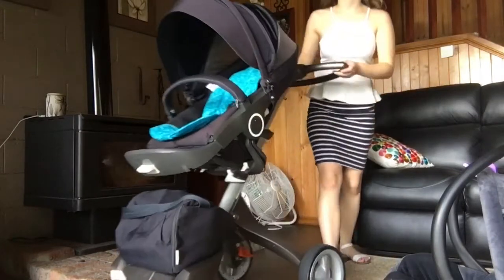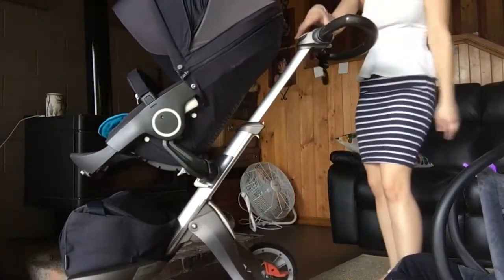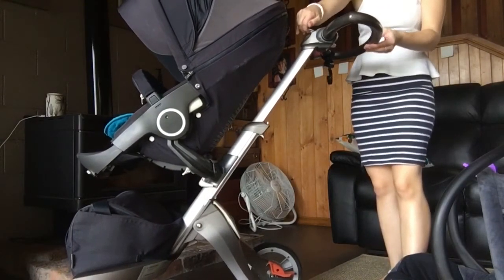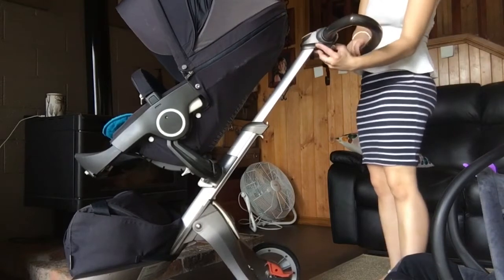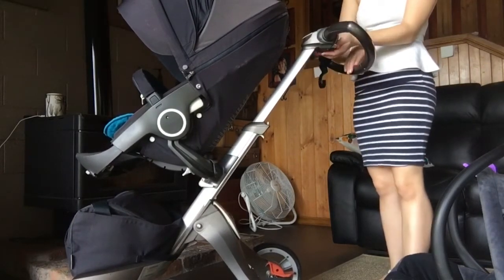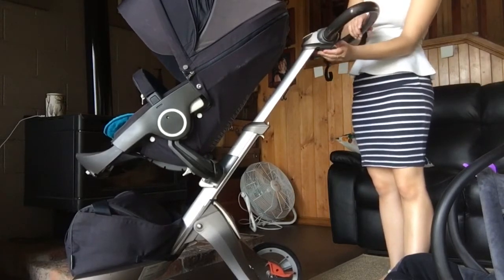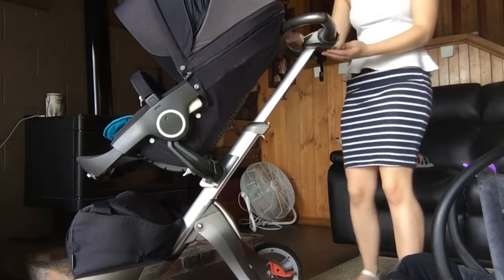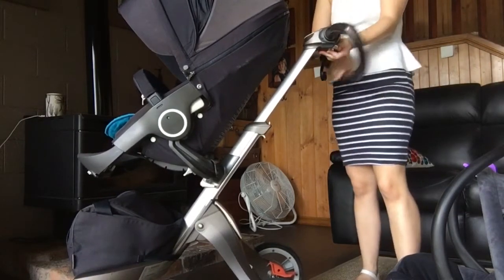The handle at the back is adjustable via the white button here. You can have one, two, three, four settings. And then it also folds right over or right under to fold the pram up as well.